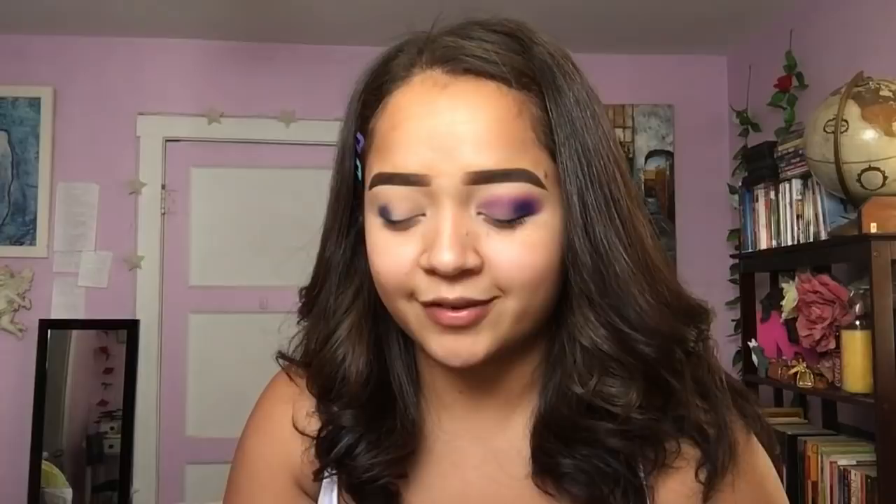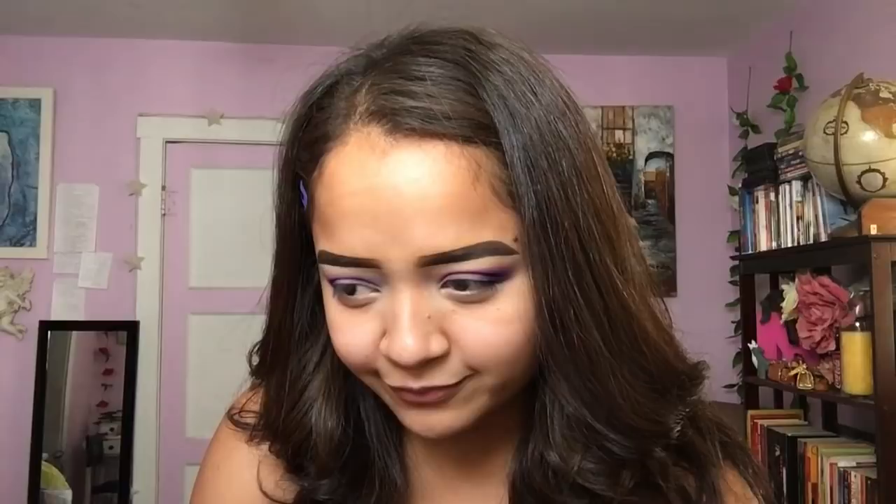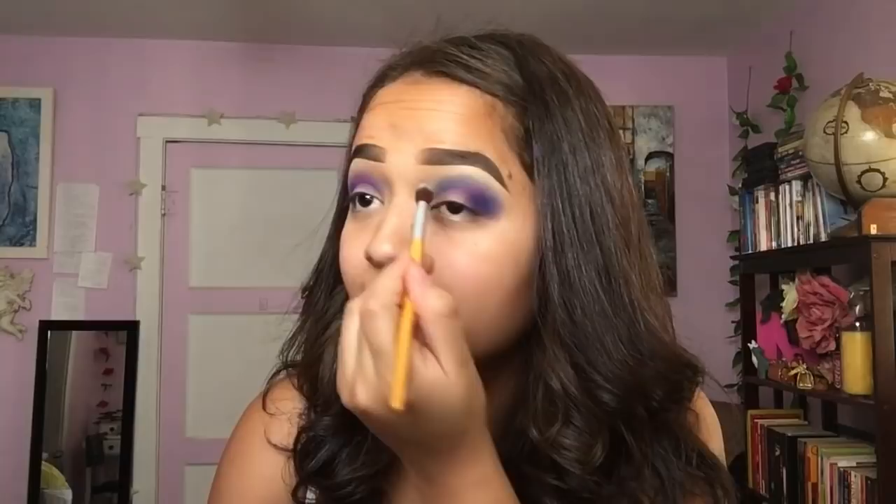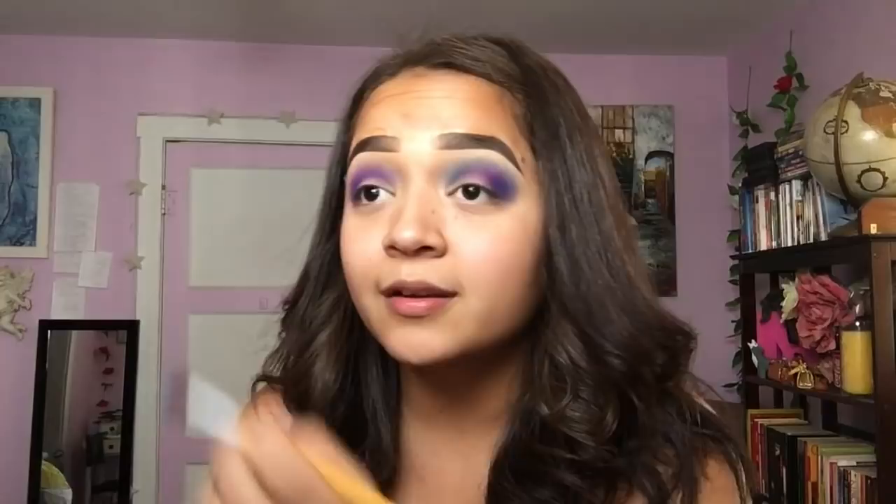I'm honestly not really good with talking on camera because I'm kind of boring — well, I don't think I'm boring, but I feel like once I start recording myself I run out of things to say or I forget what I was about to say. And yeah, story of my life. That's why I have a small amount of friends.